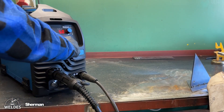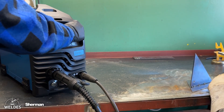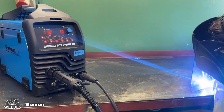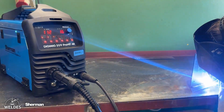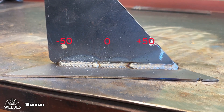Let's return to the inductance function, which can be adjusted in the MIG-MAG method. We will now make three welds using the same parameters, changing the inductance value to extreme settings: the first weld set to zero, the next to minus 50, and the next to plus 50. Inductance affects the dynamics of the welding arc, the depth and appearance of the weld, and directly translates into the amount of weld spatter.